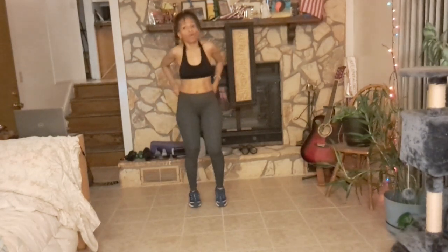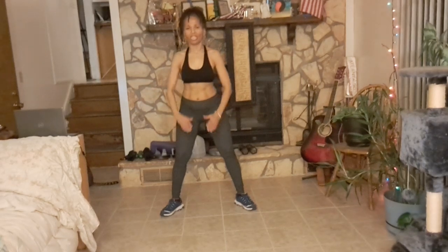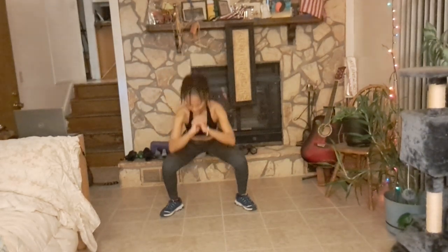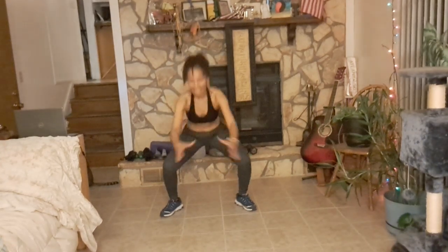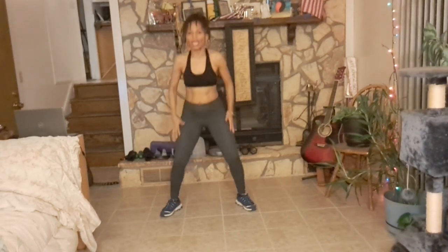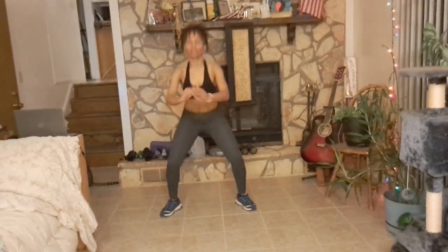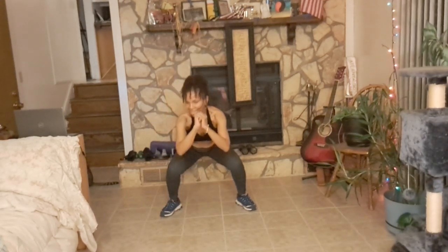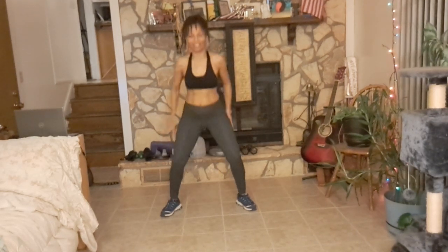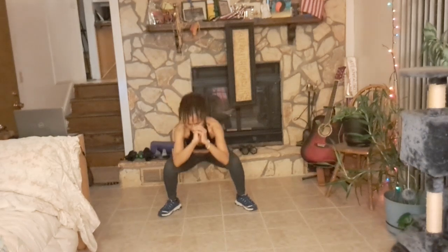We're going to get ready to do our sumo squats again. Your legs about hip width apart, feet are pointed out, and just go down as low as you can, come up. Good job — you're sitting down into it, just like you're sitting on a low chair. We want to strengthen our legs so we can get in that chair without falling.